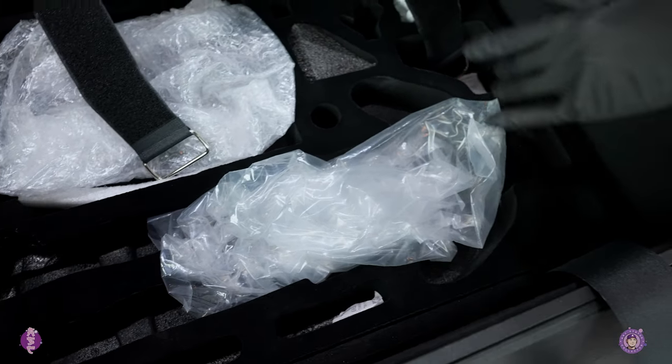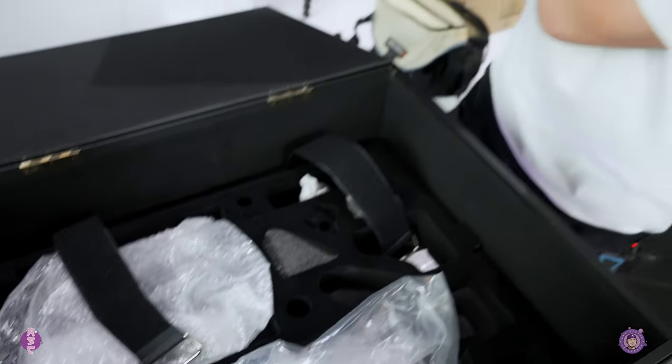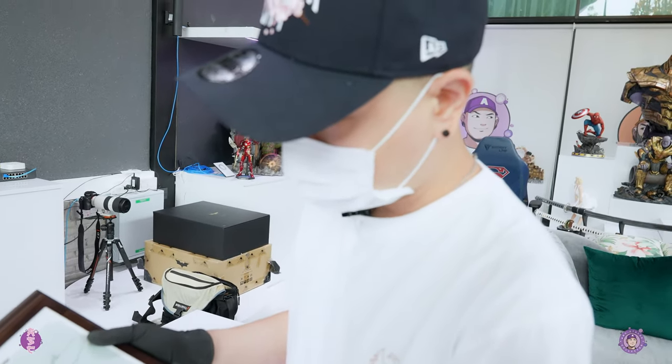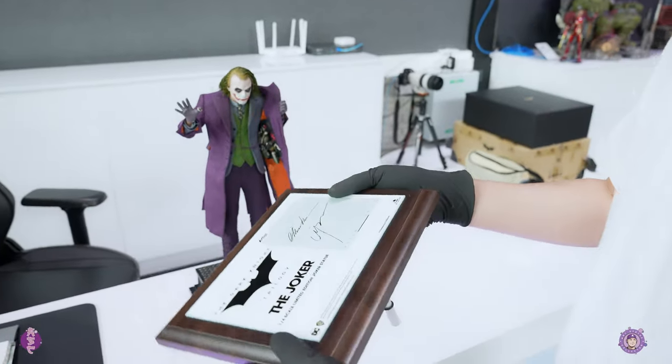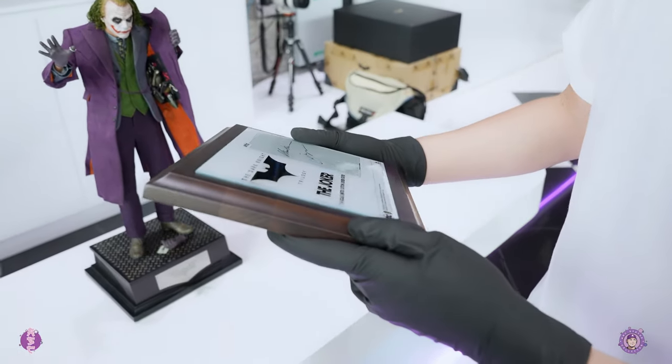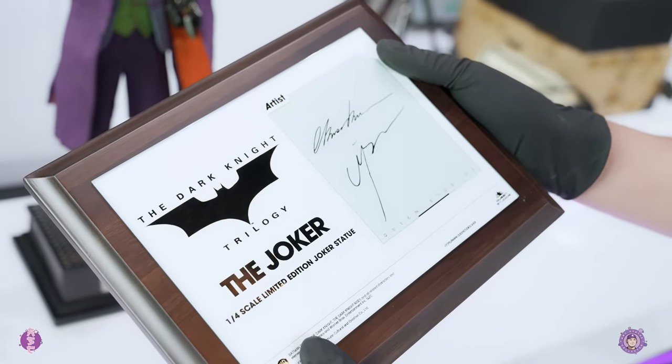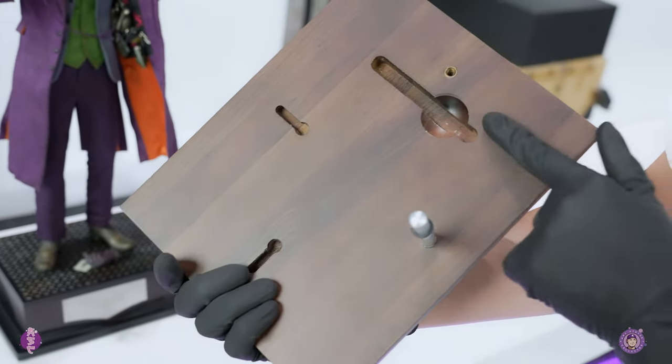Nothing came broken, so it's really good packaging. You also get this plaque, which is a little bit more premium than before, with the artist signature right here — very cool.